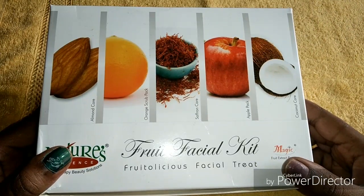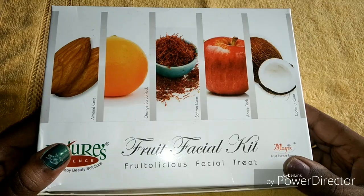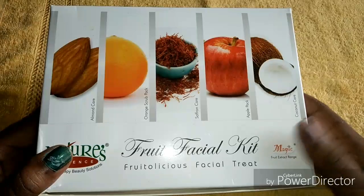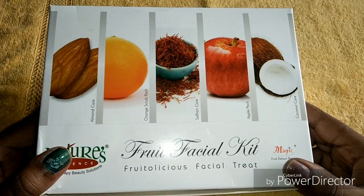Hi friends, welcome back to my channel. This is Nilu here. Today let us see a small review about Nature's Fruit Facial Kit, so stay tuned to my channel and let's get started.